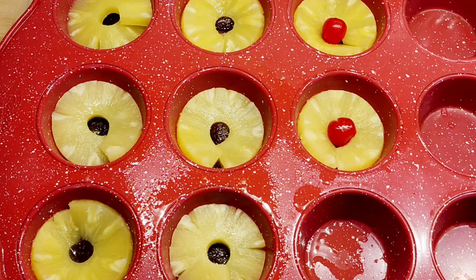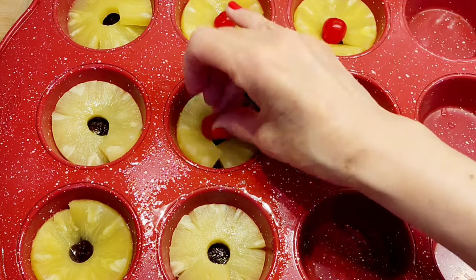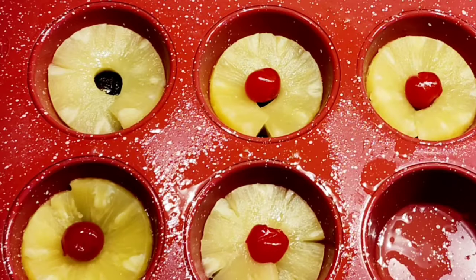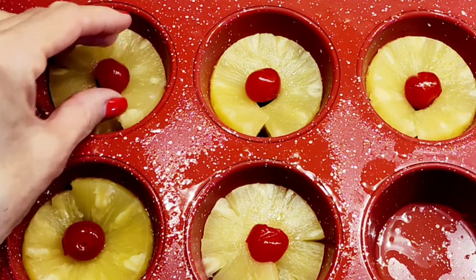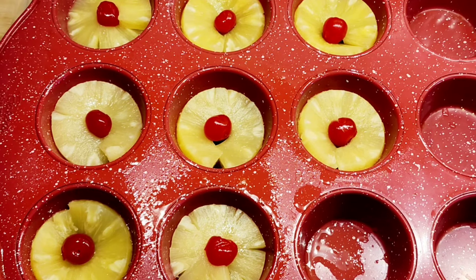Because these are pineapple upside down, I'm gonna get some maraschino cherries. I put one cherry in the center of each of my little muffin rounds. Now I have my cinnamon rolls, I'm gonna open them up.